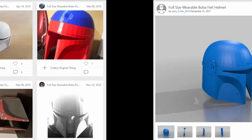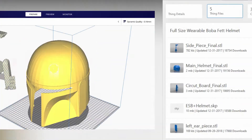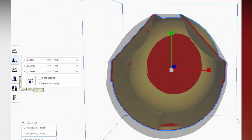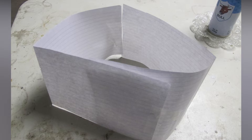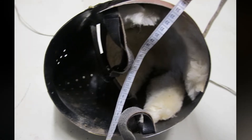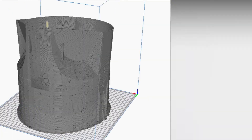I downloaded a free version from Thingiverse that had a reliable make count and a few parts for a quick turnaround. Next time I'll purchase one for a higher poly count and more detail. I checked for errors and scaled to fit my head by measuring the dimensions of my whole face and creating an x-axis length in millimeters. An existing helmet you'll wear or a sliding door also works.